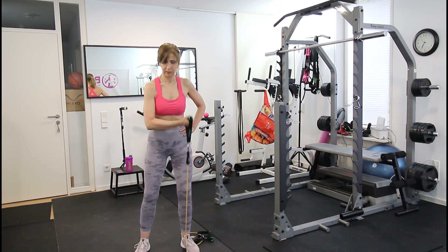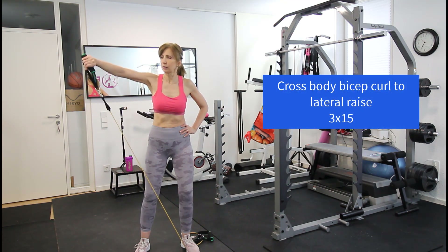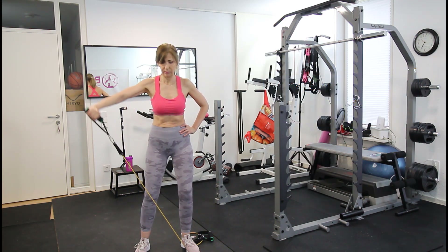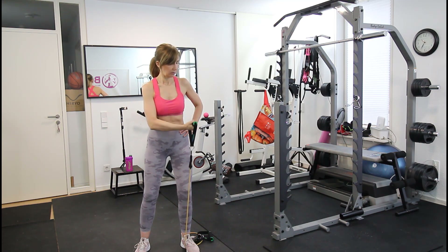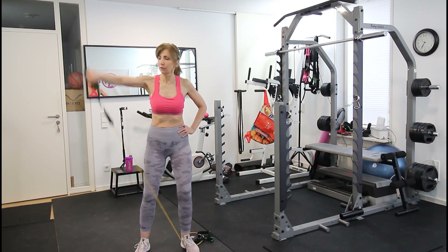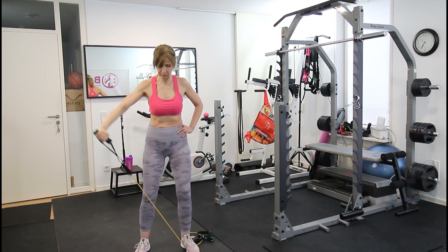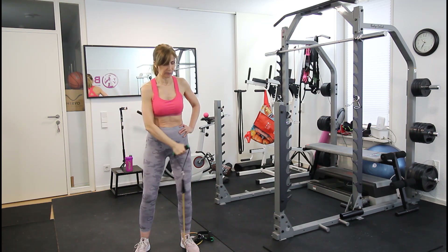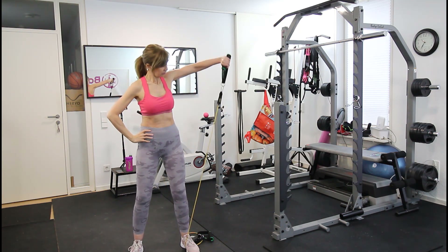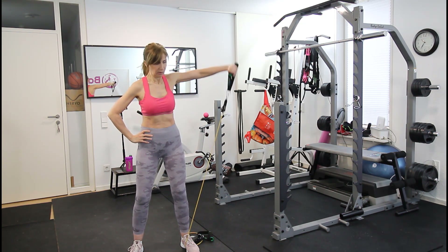For the next exercise, step on the band so one end is much shorter, and use only one arm for a cross-body bicep curl, moving on to a lateral raise. Do around 15 reps on one side, then switch. Pay attention not to swing — keep your torso tight, contract your abdominal muscles, keep your back straight, and knees slightly bent.